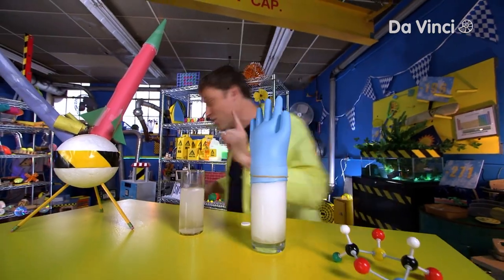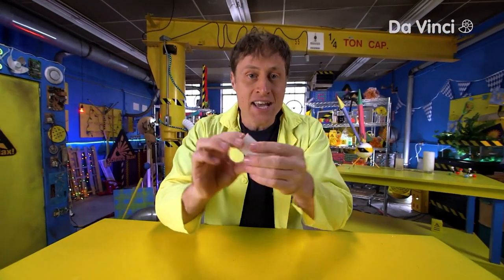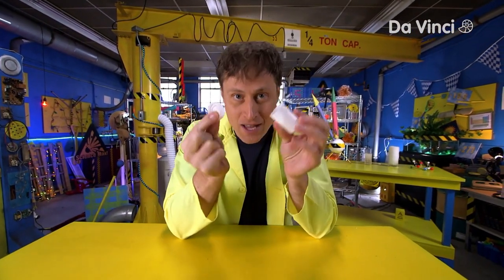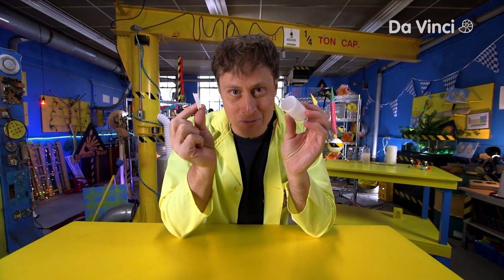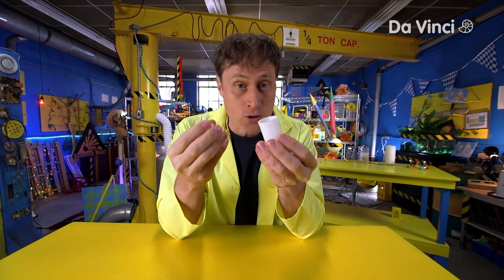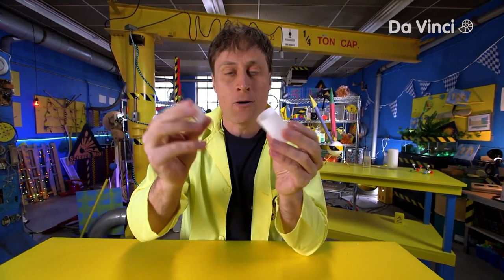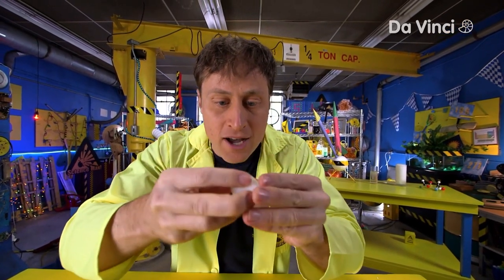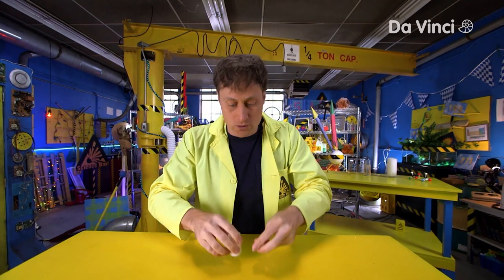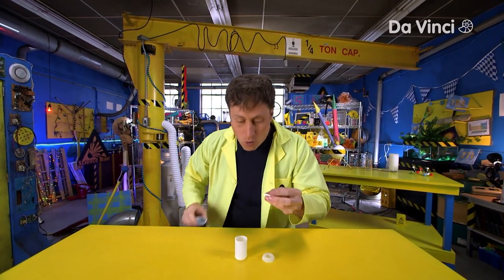So let's look at our chemical powered rocket. What you need is one of these — a film canister. Ask your parents what that actually means, because they're not used for holding film anymore. You can get these at craft stores to hold paint or little things. Really, all you need is a plastic container with a good lid that snaps on nice and tight and keeps the air in. And then, of course, what you need are your antacid tablets and a little bit of water.